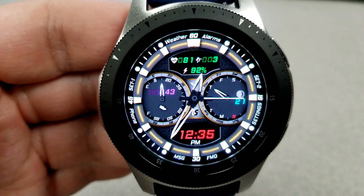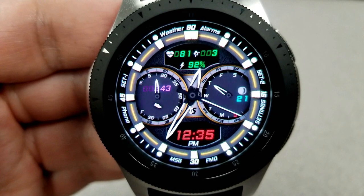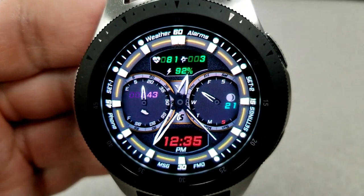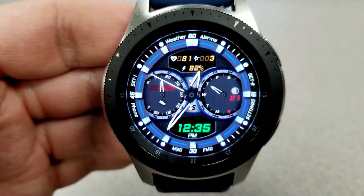In terms of features, you have your step progress dial on the left hand side. The dial to the right shows the current day and date as well as the moon phase, and at the top of the face you have your last recorded heart rate, your floors climbed, as well as your battery remaining.